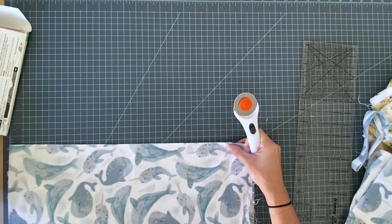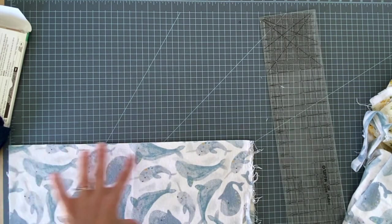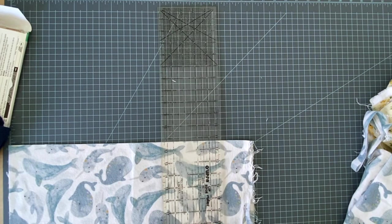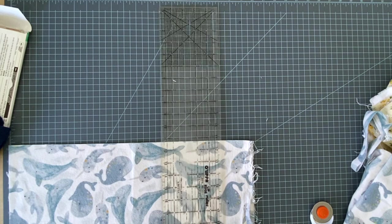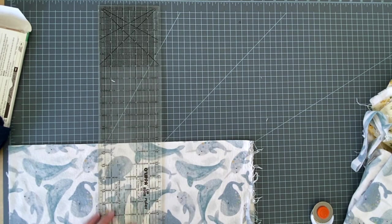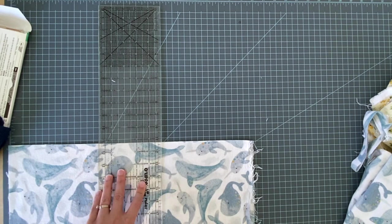Make sure that if you're using a directional print, you want it to go lengthwise. Picture the burp rag on your shoulder - you don't want your little designs to be going sideways on your shoulder, you want them to go straight.